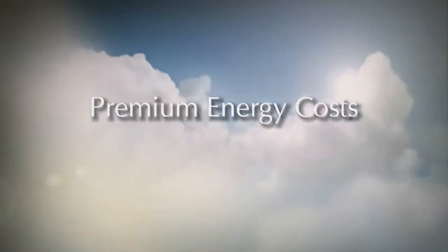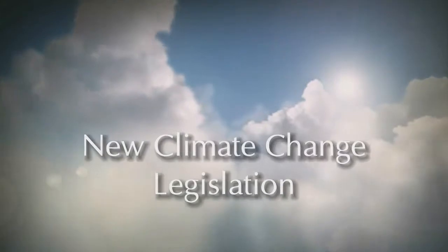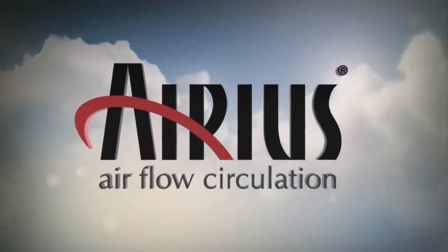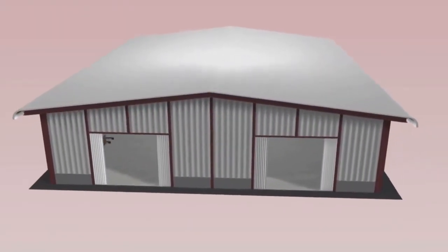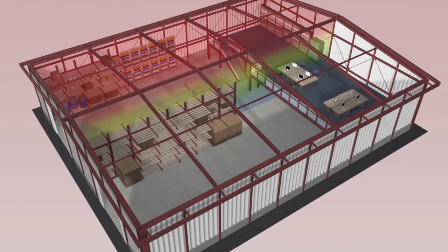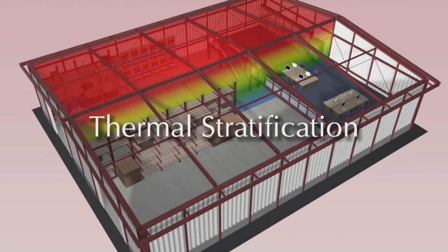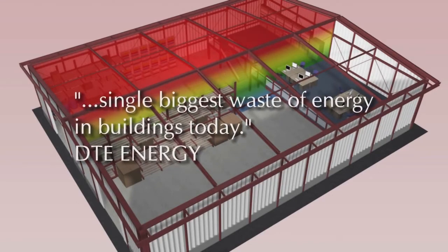With energy costs at a premium and new legislation being implemented in order to combat climate change, businesses are constantly searching for solutions to help reduce their energy requirements. When heating an internal space, heating systems have to constantly over-deliver in order to replace heat that naturally rises up to the roof, which in turn causes layers of different temperatures to occur from floor to ceiling. This is called thermal stratification — according to DTE Energy, the single biggest waste of energy in buildings today.